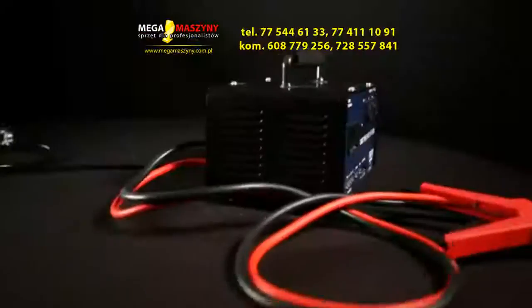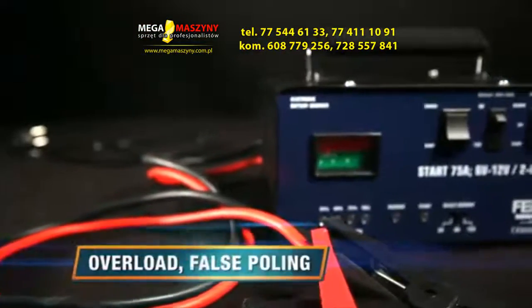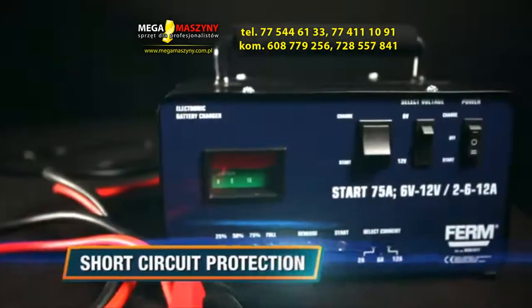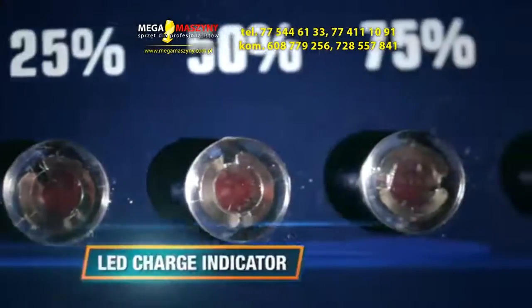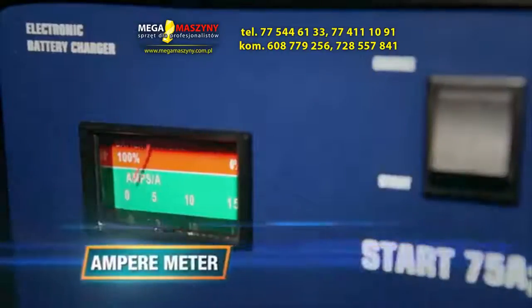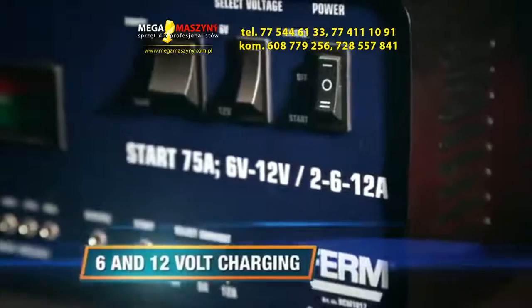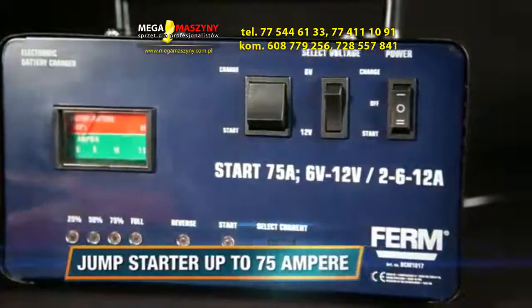This is the Firm BCM 1017 power battery charger with jump starter. It has overload, false polling, and short circuit protection for safety and to protect the charger. A current selector for fast and slow charging, an LED charge indicator, a voltage selector for 6 and 12 volts, and an ampere meter that shows how much current the battery receives. 6 and 12 volt powerful charging up to 12 ampere and a jump starter up to 75 ampere.